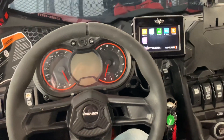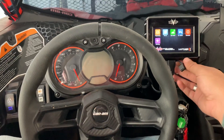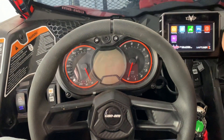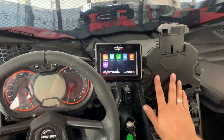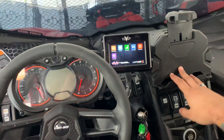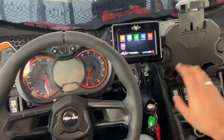Alright guys, last part — what we did after that, we installed the gimbal and we installed the screen right here. I'm gonna have my iPad here that's gonna be right there, so I can control the cameras on my GoPros, I can control the drone, I can also control my music.